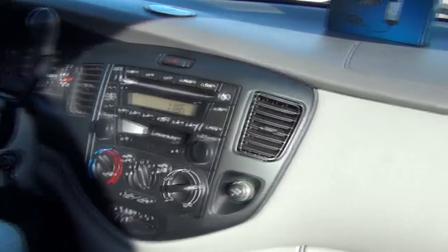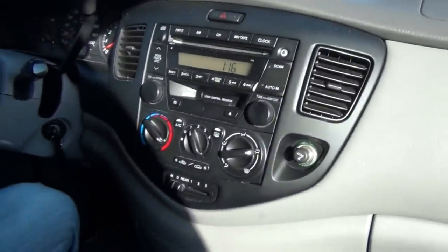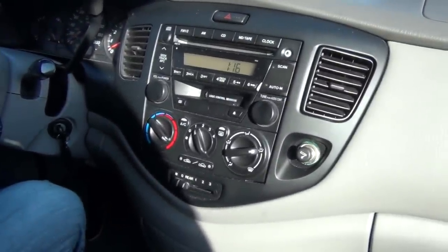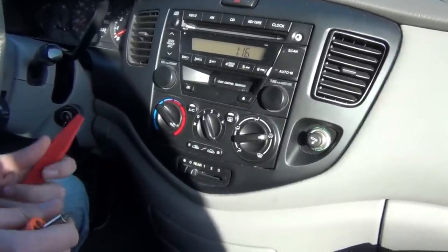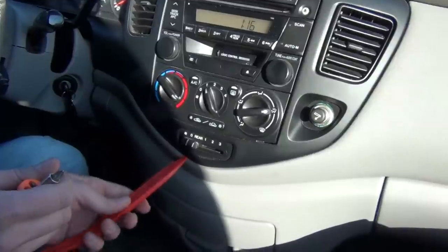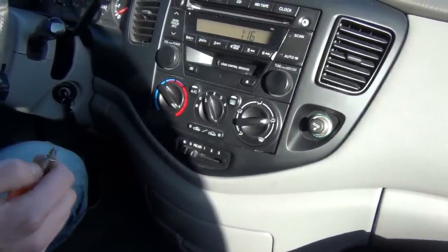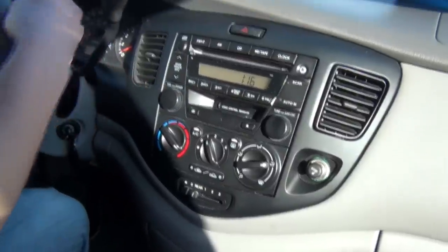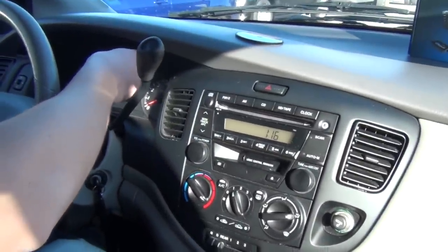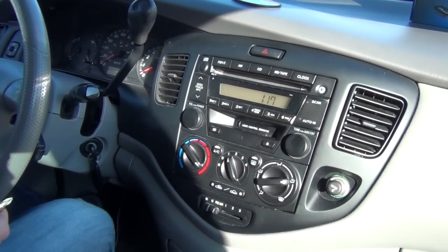Hello everybody. Today we're installing our GTA car kit into a 2002 Mazda MPV. We'll start off with what tools you'll need. You'll need some type of clip removal tool or panel removal tool. You'll also need a small Phillips screwdriver, because you're going to have to get two screws above the cluster here, and that's actually what we're going to start off with.